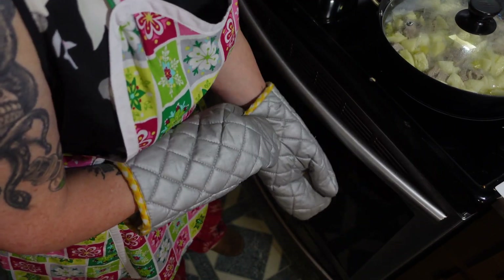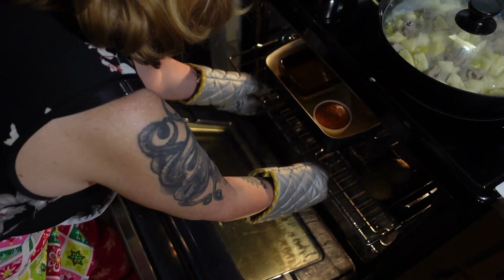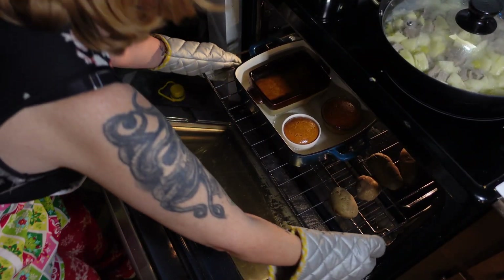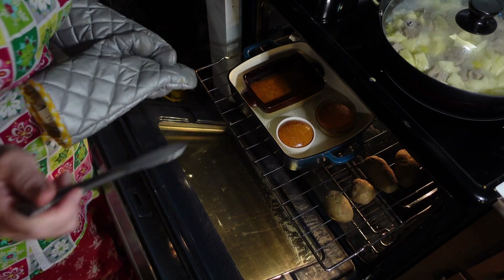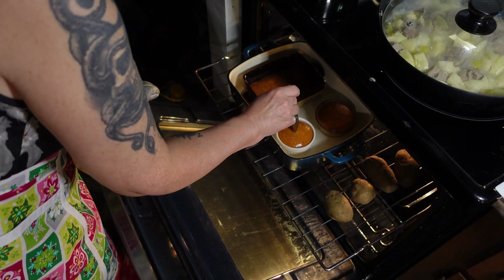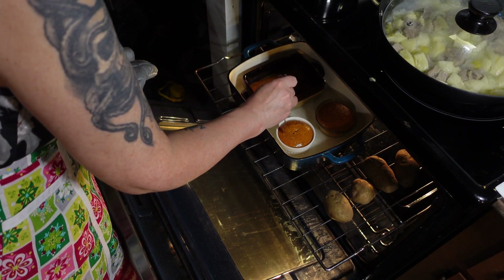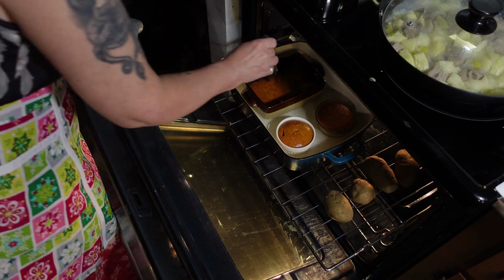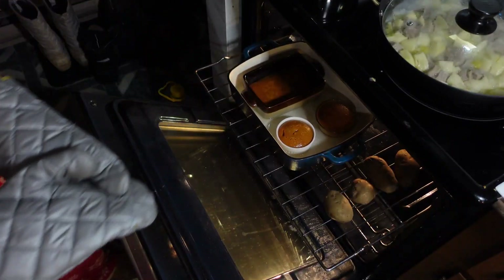We are going to check and see if our custard is done. They look good! So to test custard, you take your knife and put it in the middle — the center should come out with a little custard on it, and then you test around halfway between the center and the edge, which should come out with none. I know they're a little well done because both spots came out with none. But that's okay, we're going to set these aside to cool now.